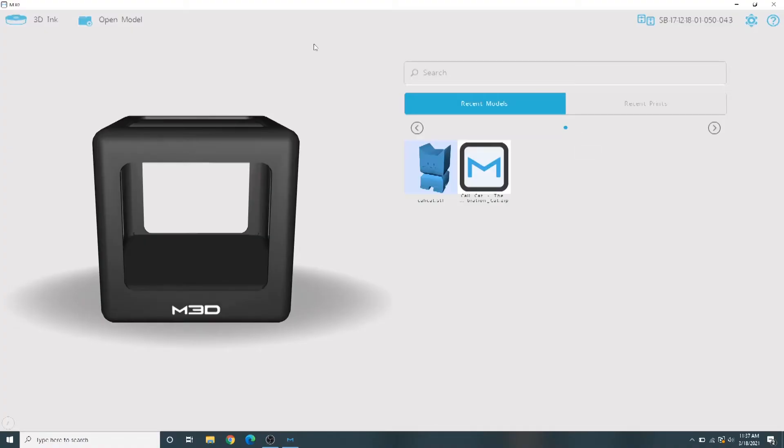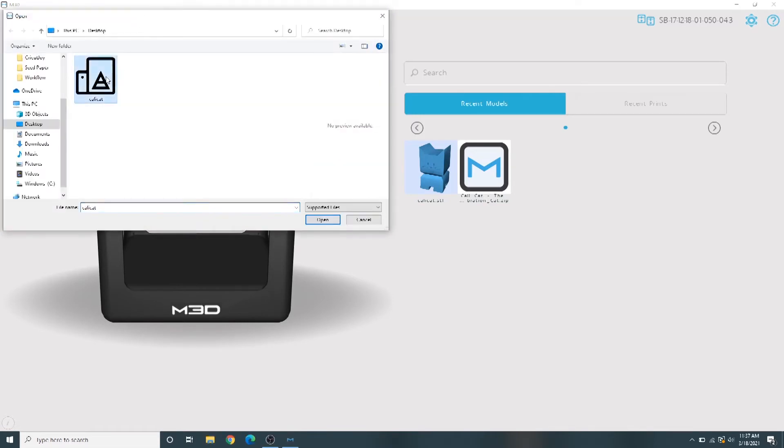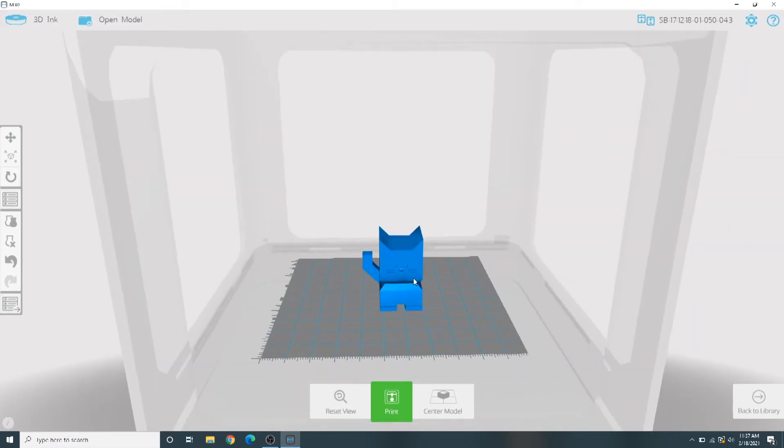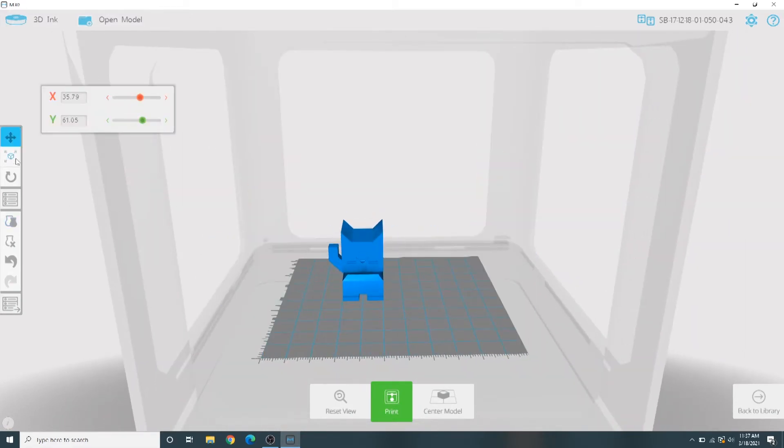Now it's time to load your STL file. Choose Open Model from the top left corner of the screen and open the STL you created or downloaded. Now you can preview your print. There are also controls for moving, resizing, duplicating, and rotating your print in the left side menu.